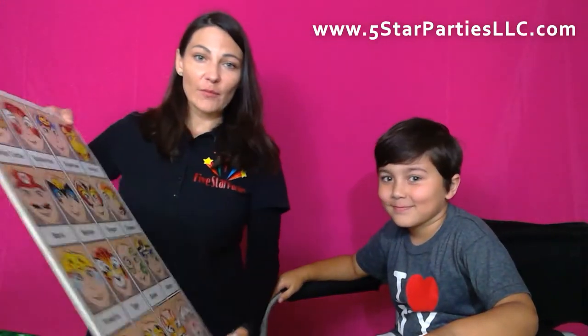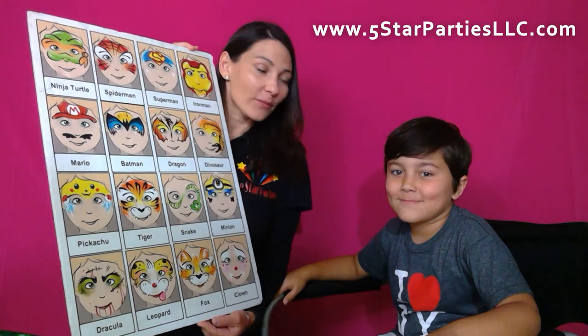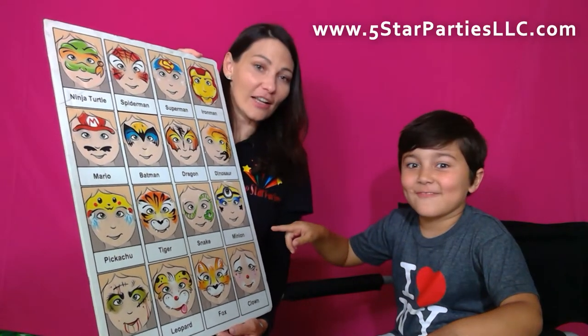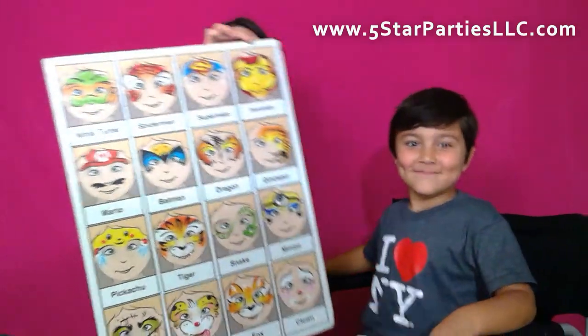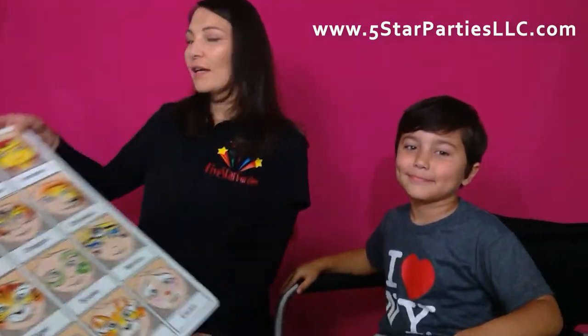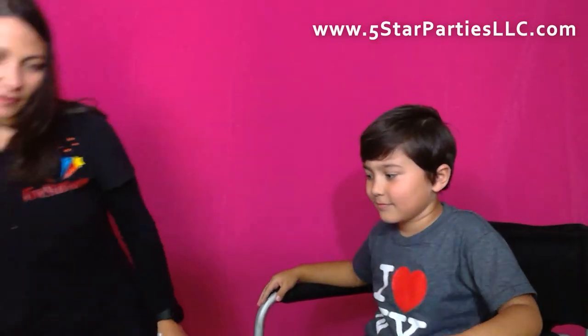Alright Edward, these are your options today. What do you like? You gotta look! Pikachu! Awesome! Sounds great! That's an awesome design — it is pretty popular at the events.